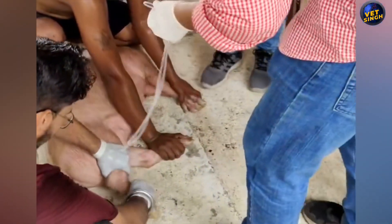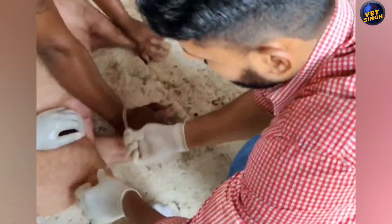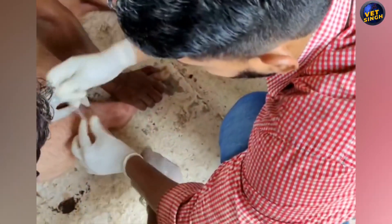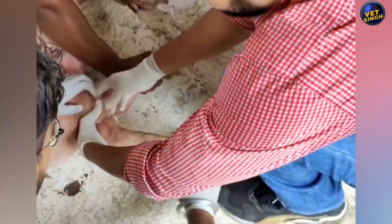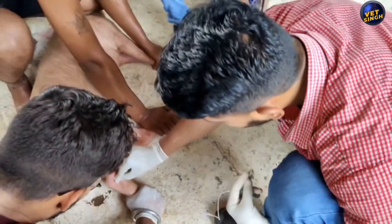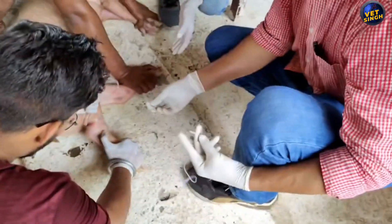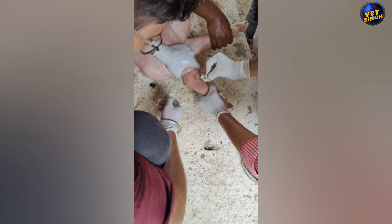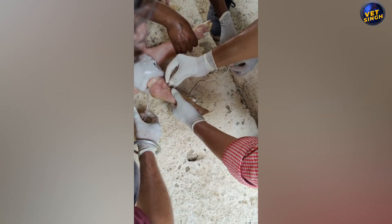Now you can all see: first we have to restrain the piglet with complete care. Then I apply the tourniquet to the right hind leg to completely restrain the leg and to pop up the recurrent tarsal vein. Then we apply a spirit gauze to make the area contamination-free.